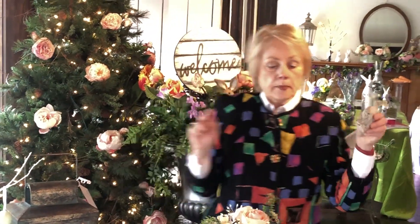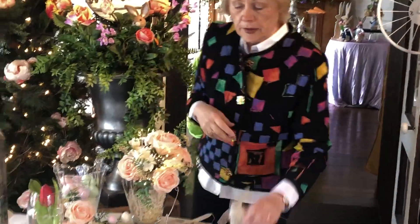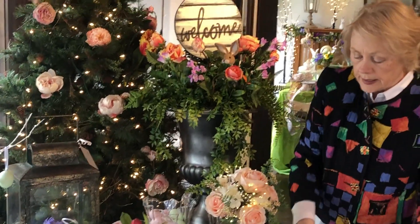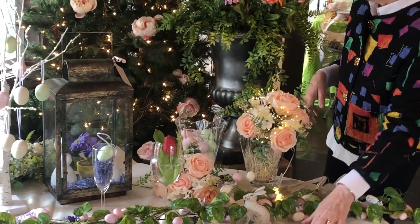Little metal bunnies are fun. You can tuck them down the center of the table with your Easter egg garland. And you can add lights to this garland. Lots of ribbon.